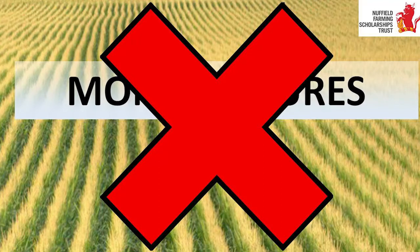So why, 5,000 years later, do we grow fields of genetically identical crops, prone to the same diseases, prone to the same insect pests, prone to the same weeds, and using large amounts of inputs to produce a crop? Have we learnt anything in 5,000 years?